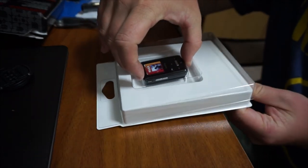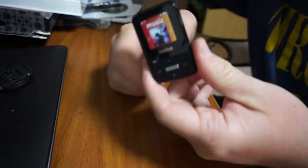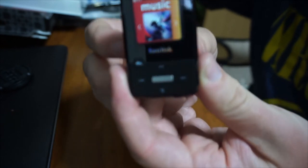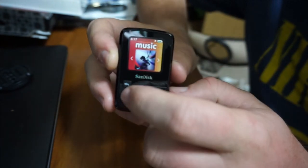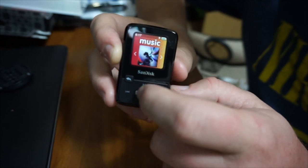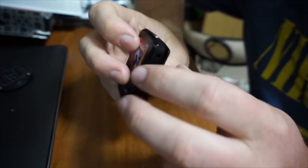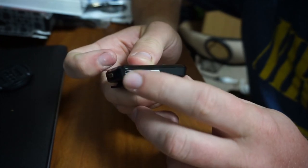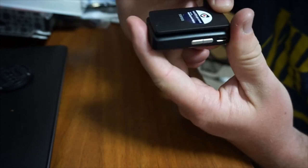Now the pièce de résistance — this is the MP3 player. Just pull it out, there's a little plastic shell. Here it is, and it actually feels incredibly light. There's a little color screen here with a sticker on top of it. You've got your back button, play button, reverse, and forward button, menu button, and a selection button. On the right hand side you have your micro SD slot and your headphone jack. Up top you have your power button. On the left hand side you have your USB plug and rocker buttons for volume. And on the back you have the namesake — the clip.